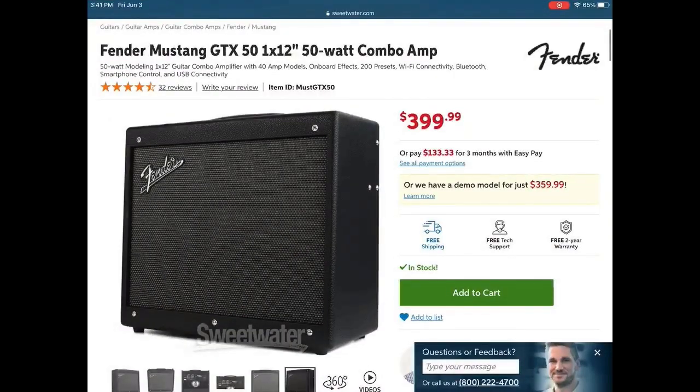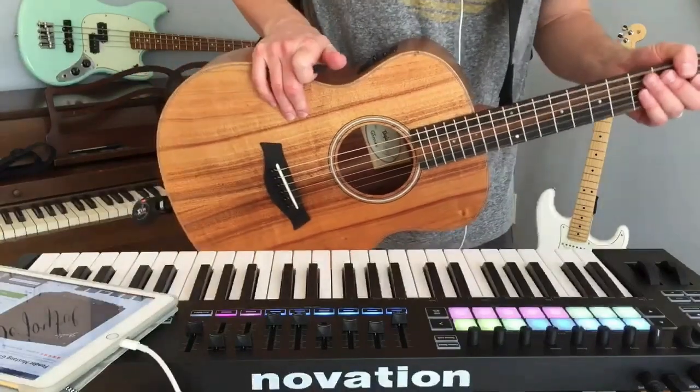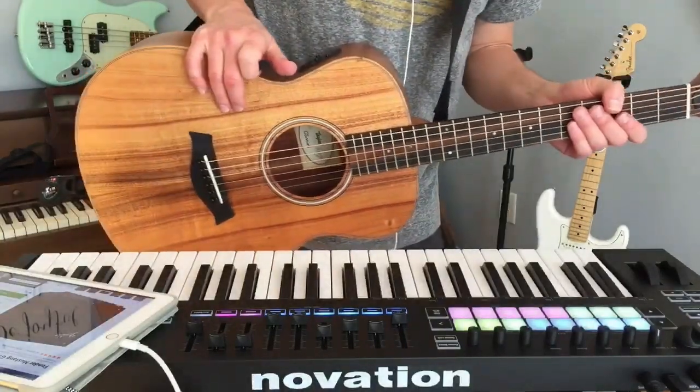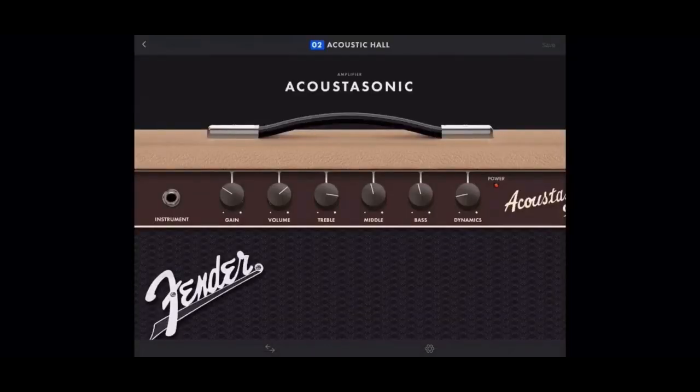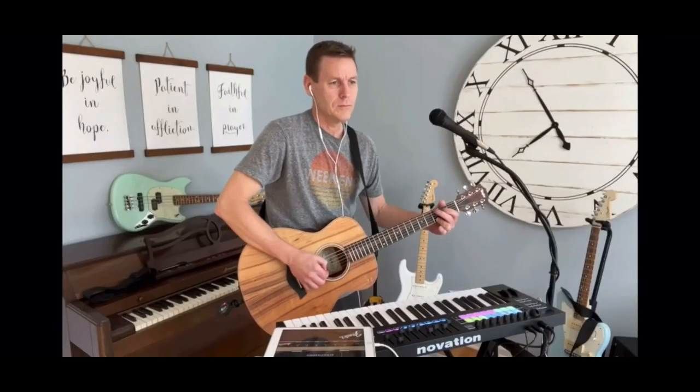Hey, what's up? It's Steve here. Hope you're having a fantastic day. The other night I did an edition of Fender Friday — every Friday I do videos about Fender gear, guitars, amps, tones, and anything else. That edition was about how to use the Mustang GTX amplifier as a great acoustic option. Most people think of the GTX 50 or GTX 100 just for electric guitar, but it's got a really sweet built-in model called the Acoustasonic, and you can tweak it to make it sound great.